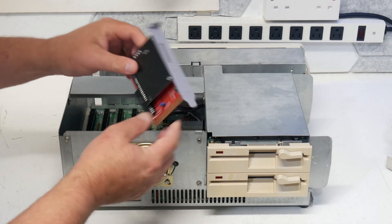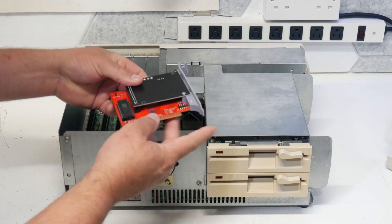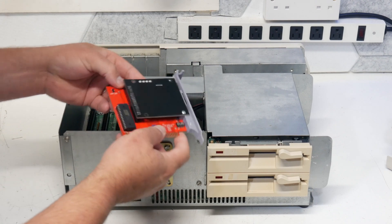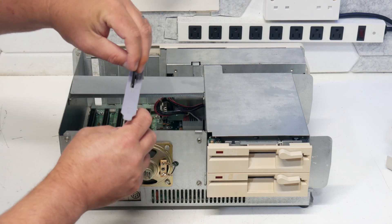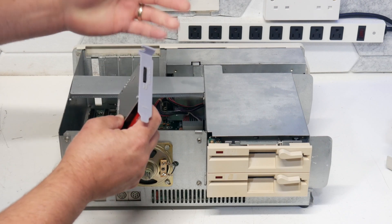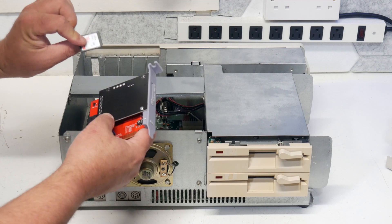This is the card that I got from TechSelec. It comes with this nice 3D printed bracket on it. It's perfect for what I'm wanting to do, and it takes just a regular SD card in there like that — pushes in and locks, removes. It's a 16GB card that I got.